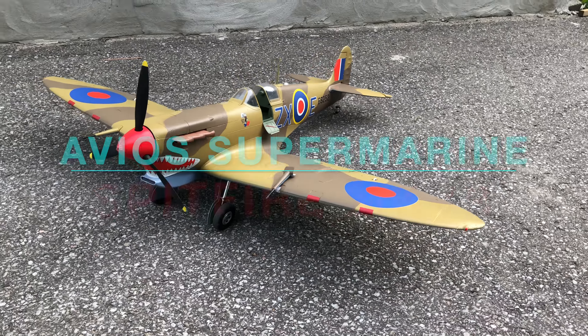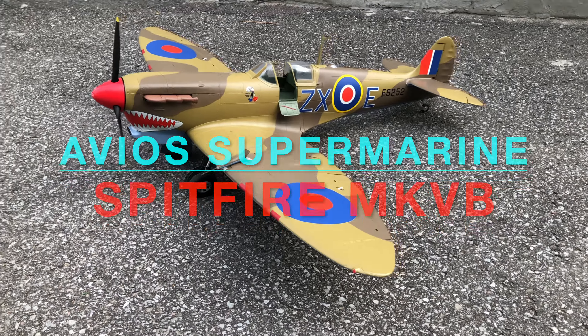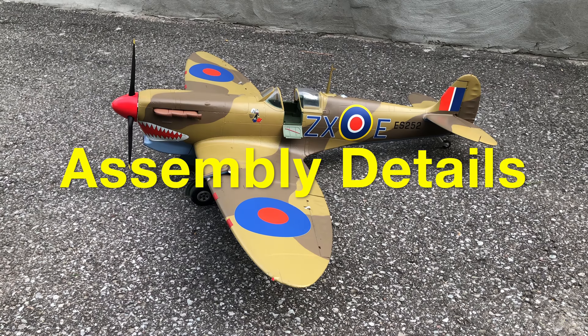Welcome to the Phil Cockham channel. Viewers, please like, subscribe, share, and comment — it helps this channel grow and helps me bring you these great videos. We've got the Avios Spitfire 1450 millimeter...